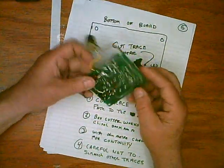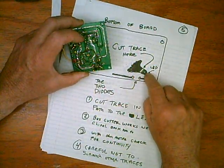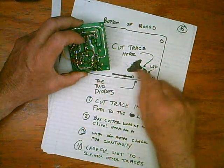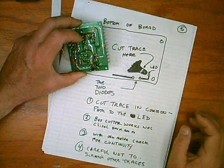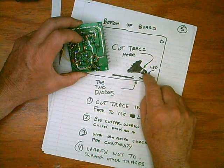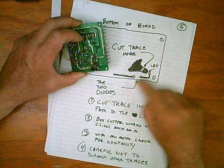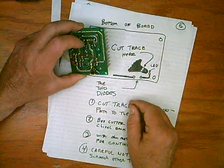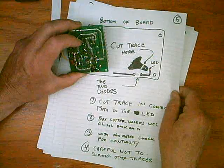Now we'll flip it over. Where the LED is, there's a little peninsula coming out that connects to one side of the LED. You want to cut it — this is the only trace you have to cut, and it's kind of far away from a lot of things so it's not too dangerous. You can use a box cutter, wiggle it back and forth side to side, and try to make a really good deep cut. Make sure it's actually cut through — you can use an ohmmeter. This is the negative common for the board, and this is where the two diodes are. Check it with an ohmmeter, make sure it's infinity, and make sure there isn't some little trace that can short over that.